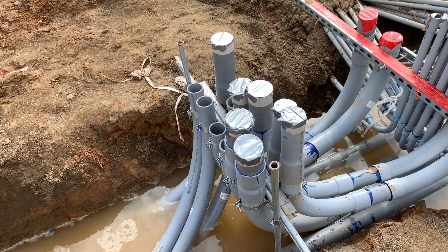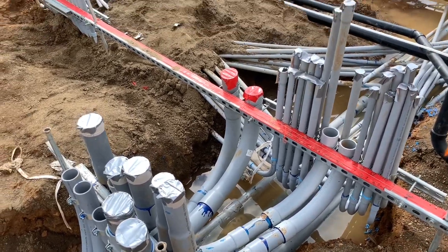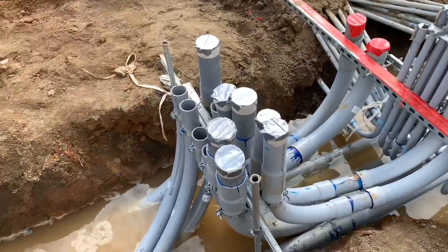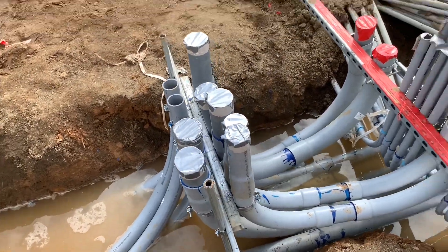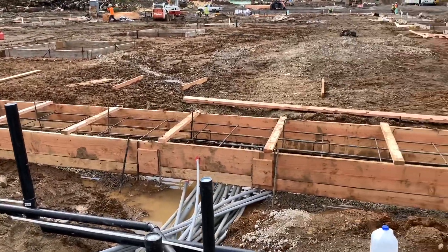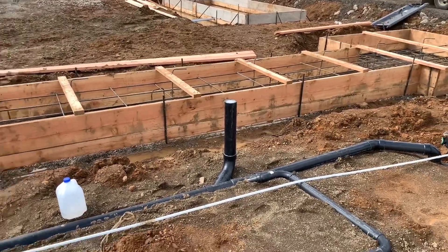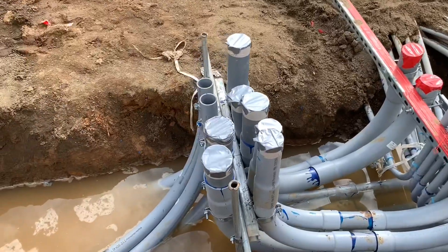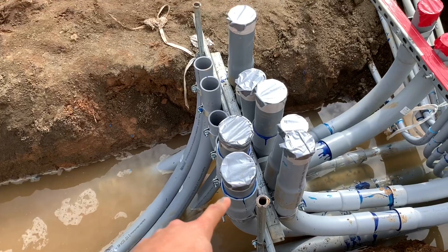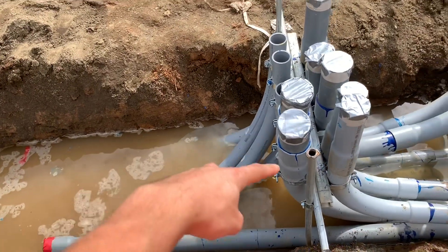Someone was asking how electrical works underground and how it all gets set up. As you can see there's a lot of pipes here, but basically this is where the power is coming into the building. Out here there's a bunch of different forms, slabs, foundations and forms and all that. Right here is where all the power comes in from these outside pipes.